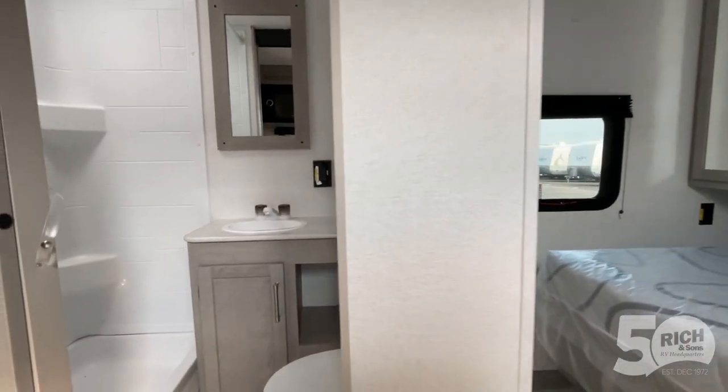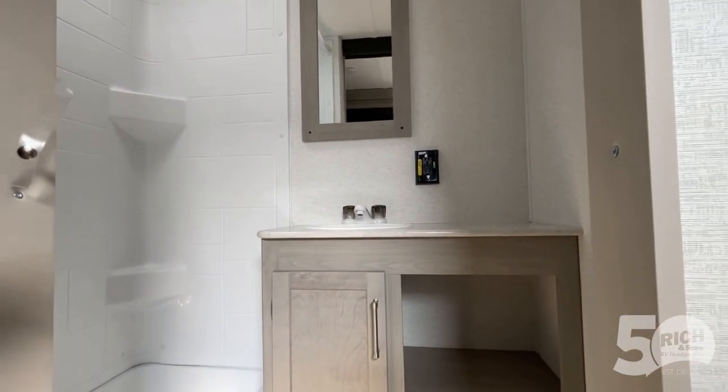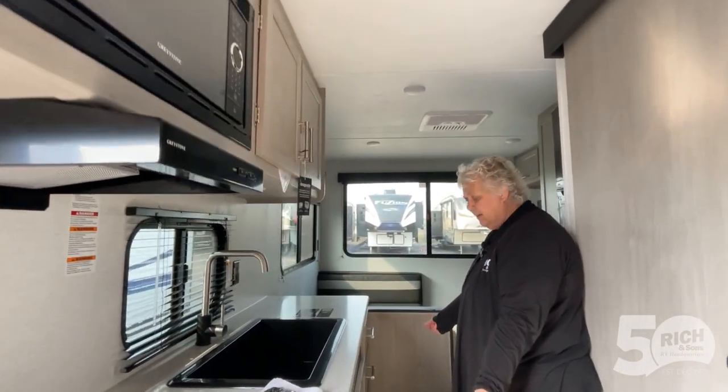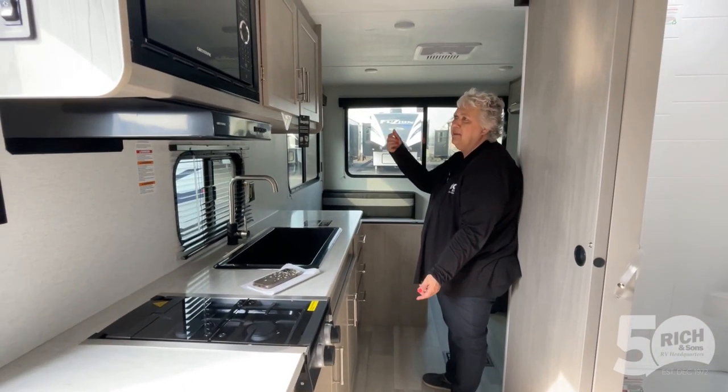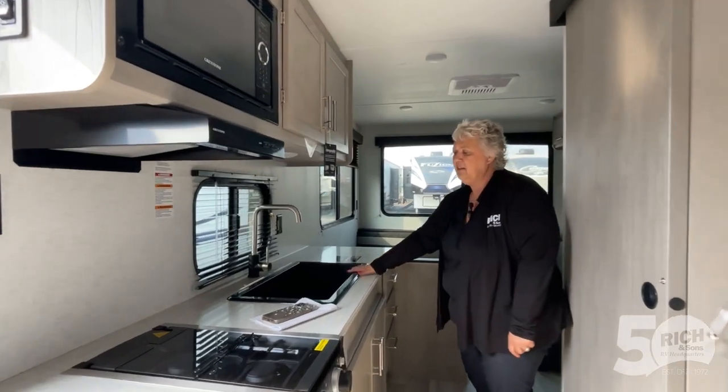Then you swing over here, you have a nice little bathroom, got some storage area there, and a shower. And then as you come over here, you have plenty of drawers, cabinets, cabinets above, microwave, two-burner cooktop, and a nice deep farm sink.